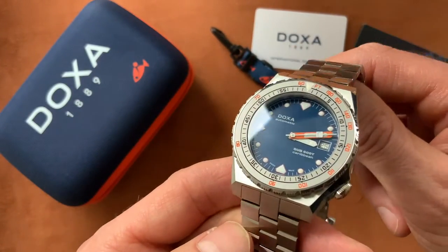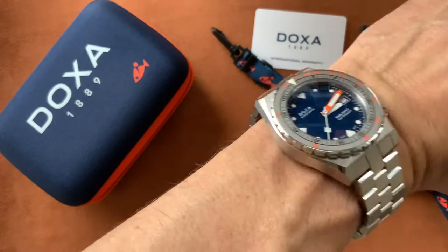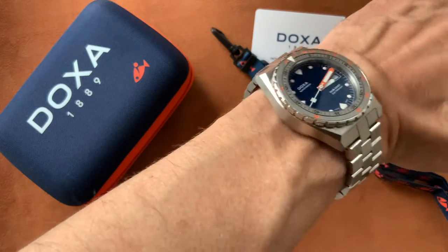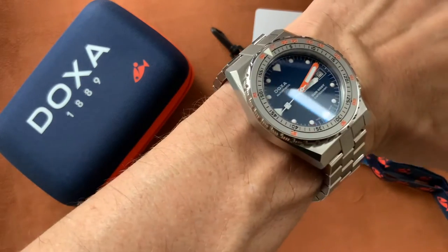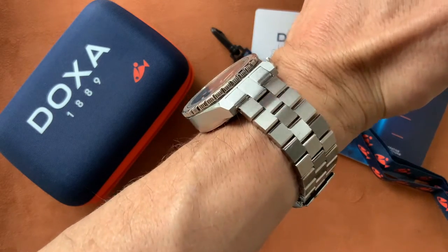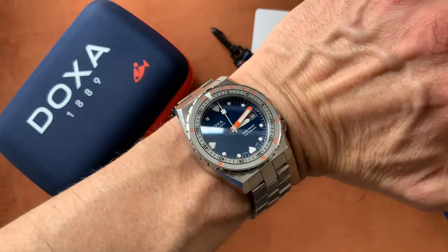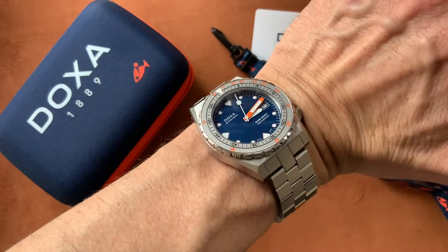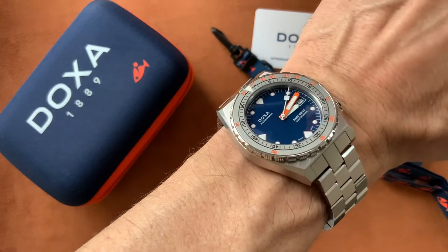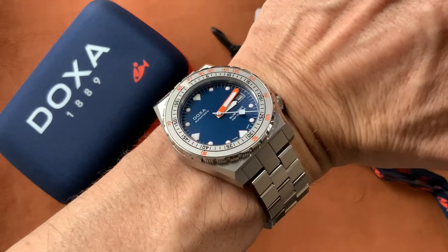I'll put that on the wrist and show you how that looks — very, very comfortable. It does sit quite high on the wrist thanks to that bulky case back, but it's not a problem. The bracelet just hugs the wrist; it's just such a beautiful bracelet. The fairly short lug-to-lug measurement helps the watch look good on the wrist — it doesn't over-extend. Very nice indeed.